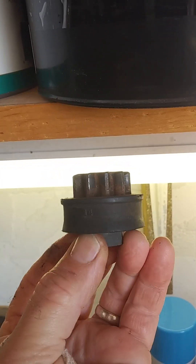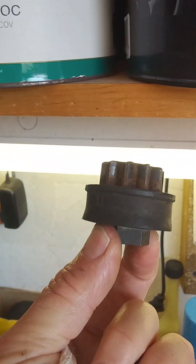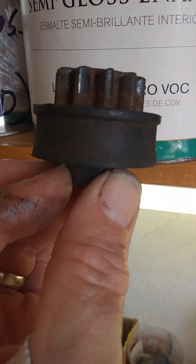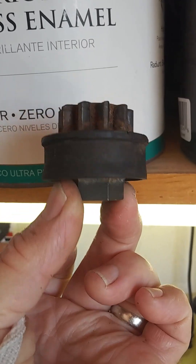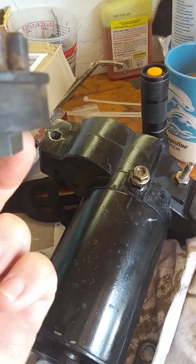I went down and tried to buy the part, and it was $165 just for that little part there. I said no, I can't do that. I think you can get a whole starter on Amazon, a Chinese one, including everything, for like $65.